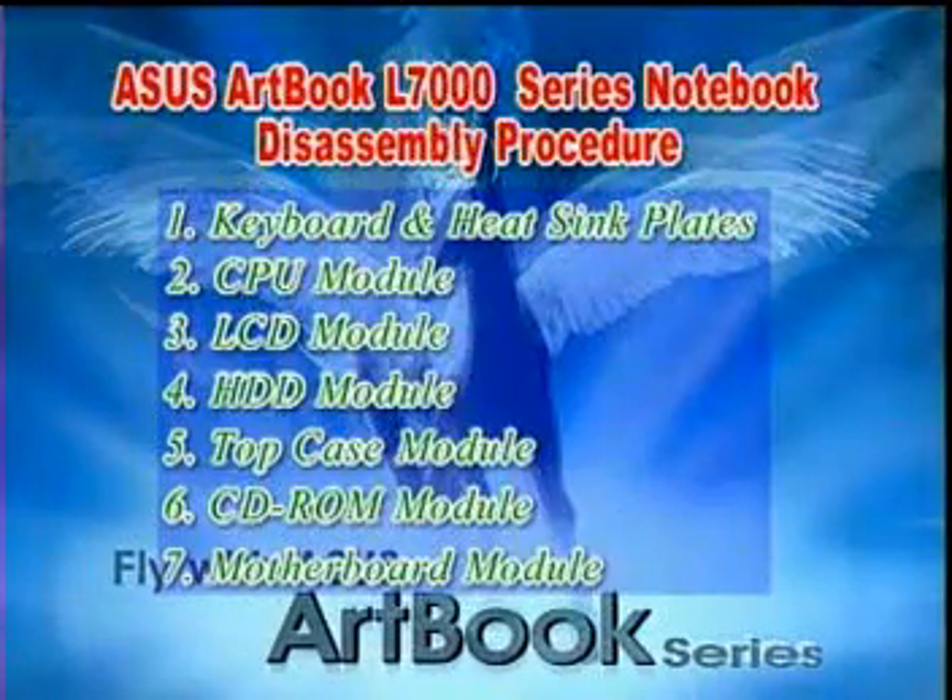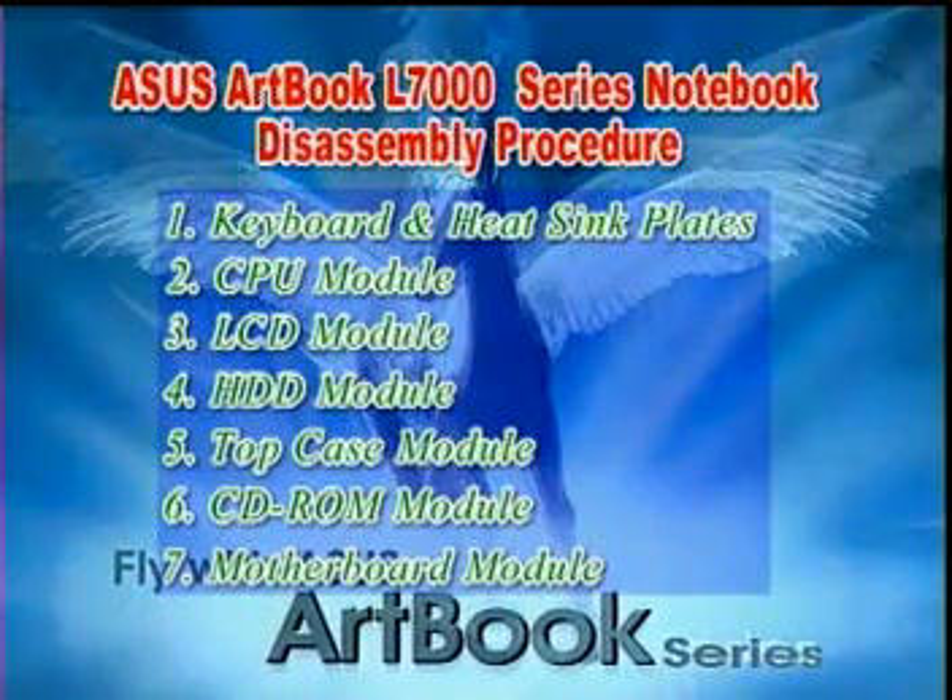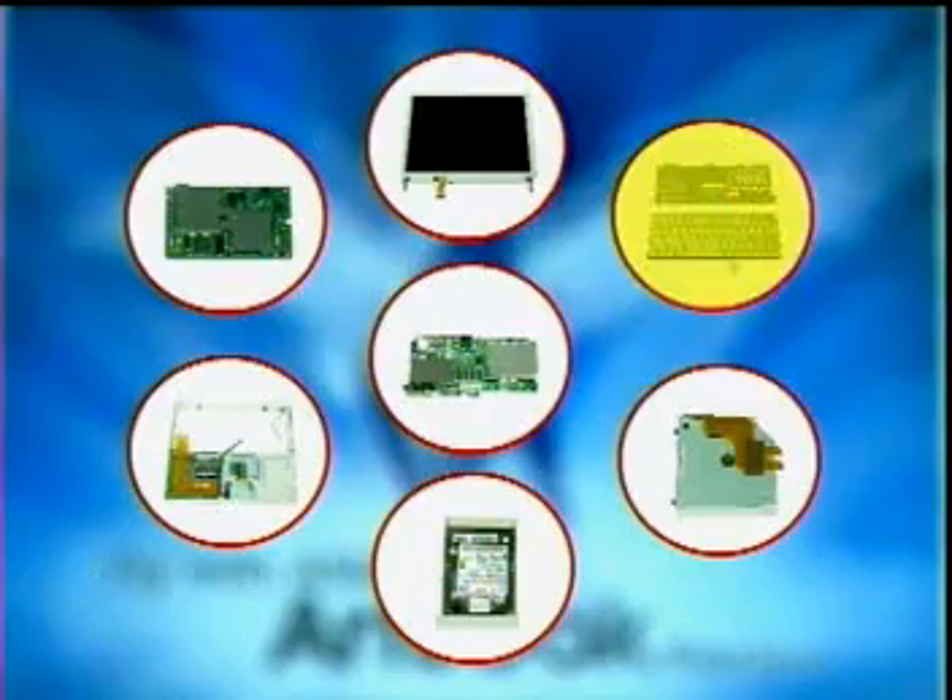Let's begin the disassembly procedure for the ASUS Artbook L7000 series notebook. The disassembly procedure is divided into seven major categories.